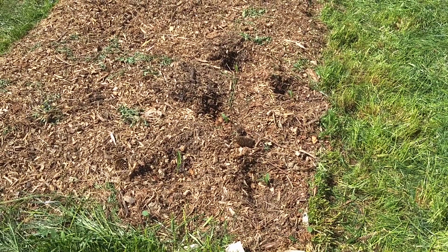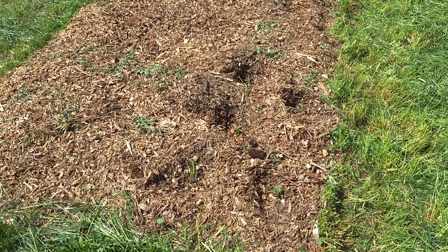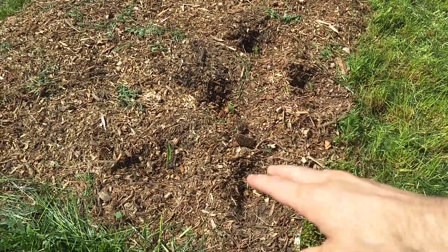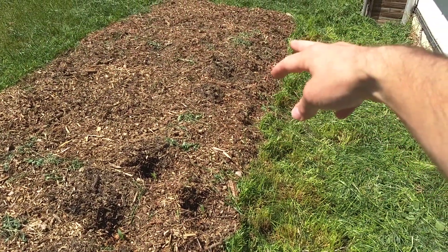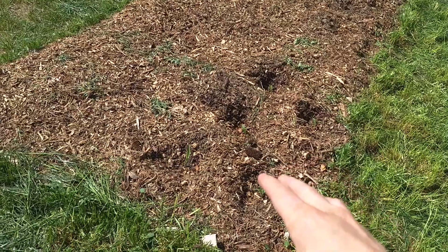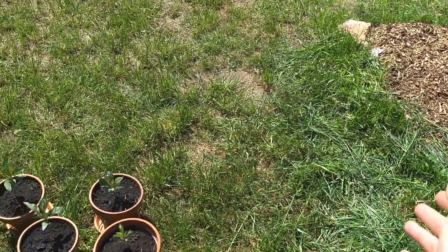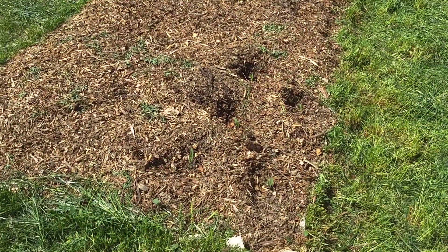I'm going to have to wrap up for now since it's getting late, but I did get most of the corn planted — a few more left. I got about five in this corner, two in the middle, and four more over in that corner. The idea is that I'll be planting some squash over here and trying to corral it to grow to the side where it won't cross the bed — I don't care if it kills the grass over there.